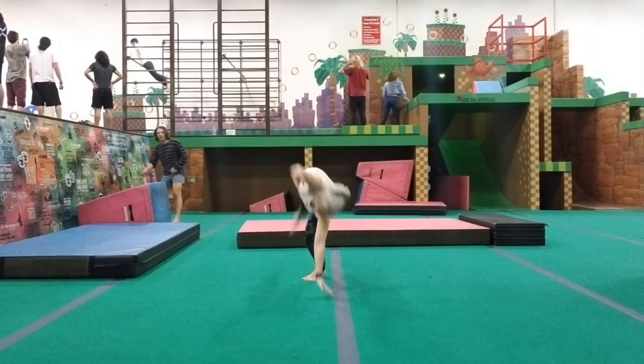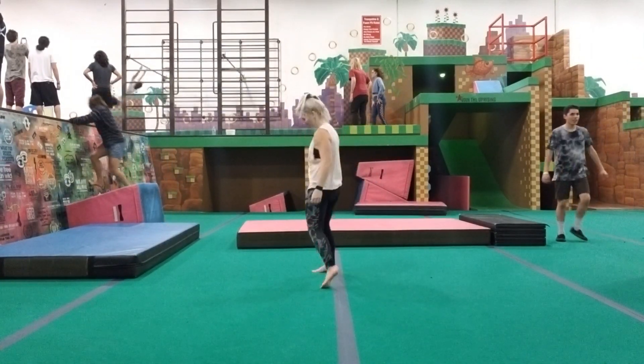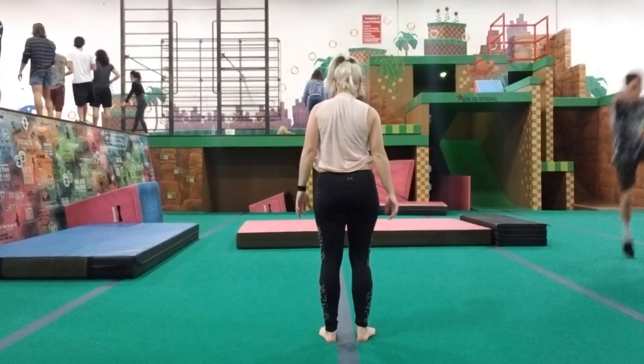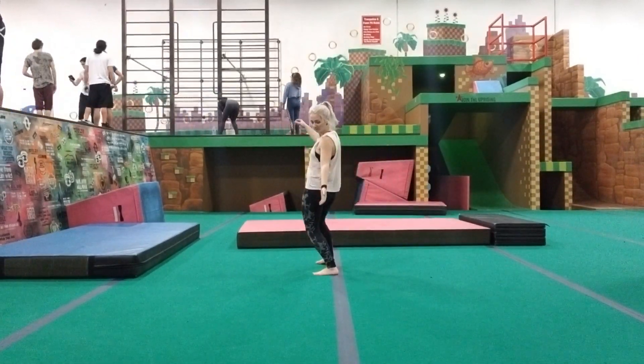Once you have a good solid cartwheel where one hand is on each side of the line and you end your hips the direction you came from, it's time to start turning your hips from sideways to the direction you're coming from. You're going to employ the pistol squat technique to lean back and just slowly keep turning your hips more and more in the direction you're coming from.